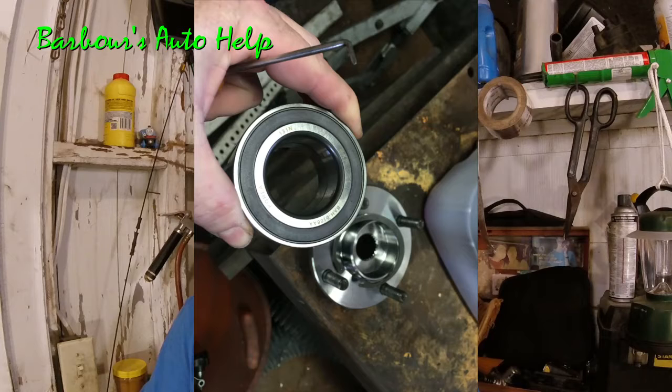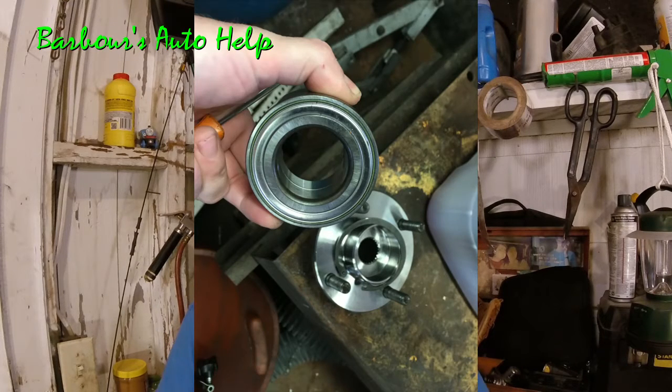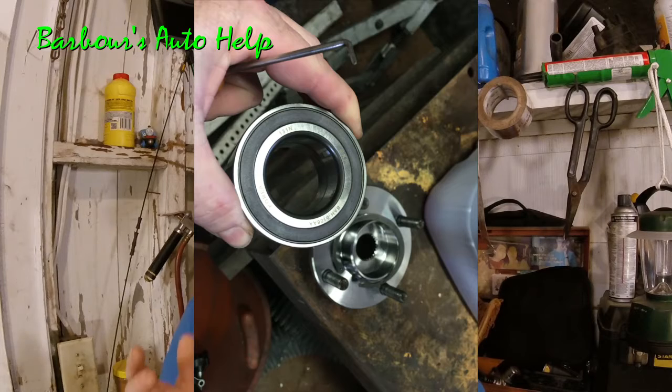Because if you put it in backwards, your ABS system isn't going to work. Your light's going to come on and you're going to have to do the job all over again. So be sure you put this thing in correctly. You've got a wheel bearing and it looks kind of like this one here. There are two sides to it — one's magnetized, the other one is not. The side that's magnetized is the side that has the magnetic reluctor integrated into it.